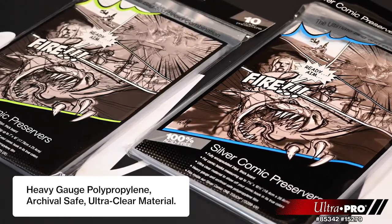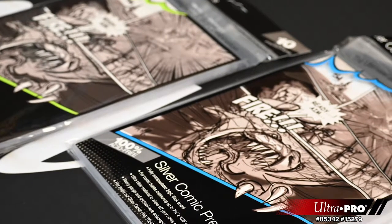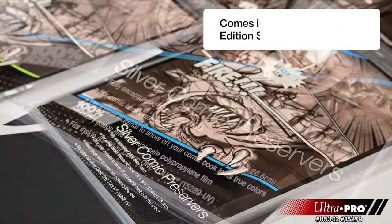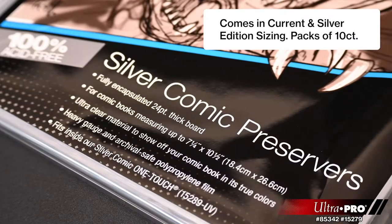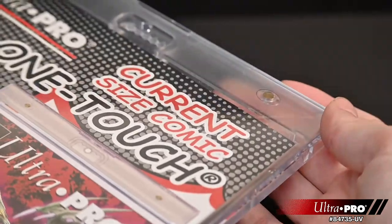Made from heavy gauge and archival safe polypropylene film, which is acid-free and no PVC. For our unique innovation, we chose a 24-point board sealed inside the sleeve to prevent your comic from bending. The Comic Preserver is the premium holder bag and board combo in the market, and fits inside our Comic One-Touch.